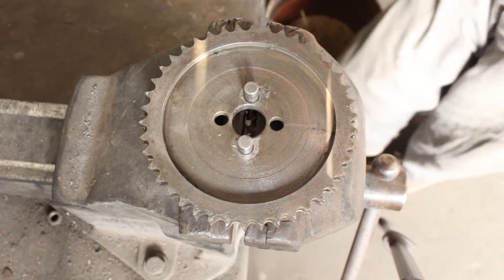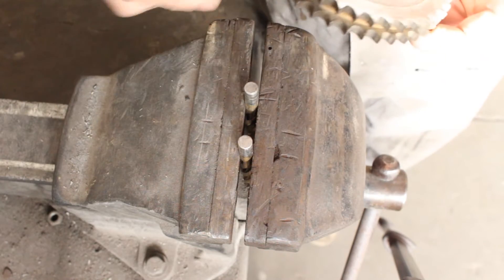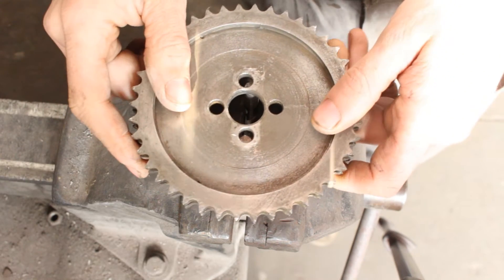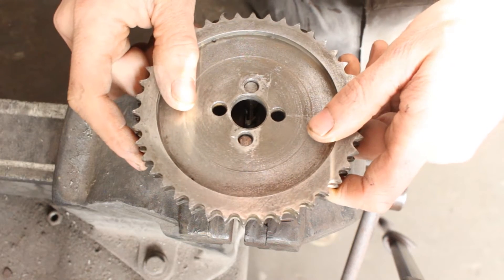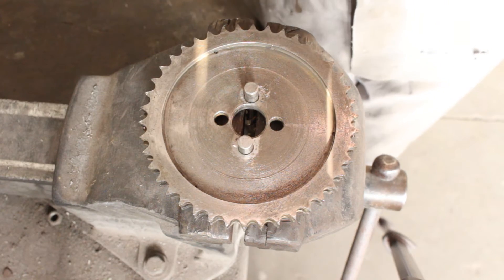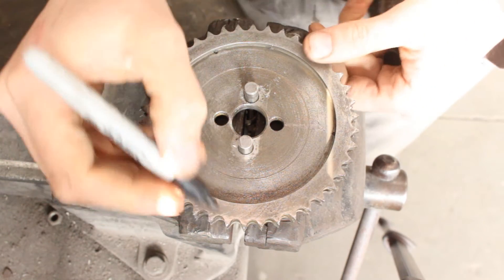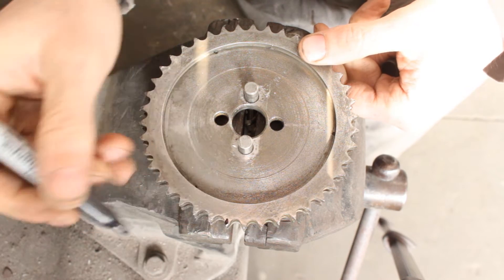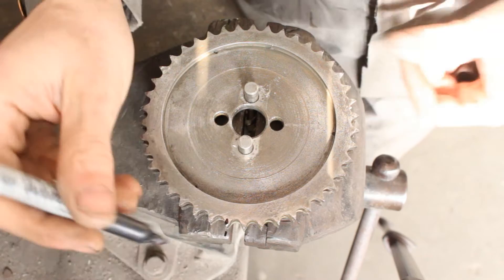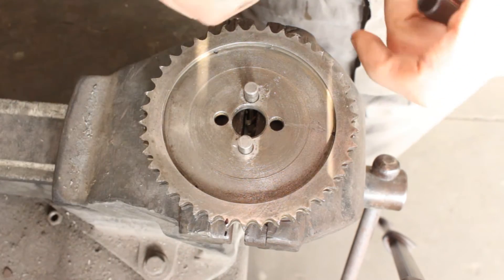So I took an old camshaft timing gear, secured two drill bits on a device to act as guides, and now let's pick a tooth. So let's say this tooth here is in this position — a little bit further from the edge of the vise.